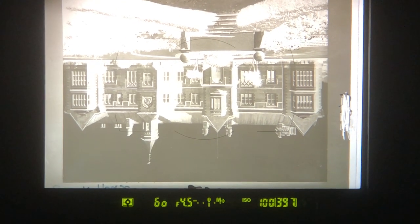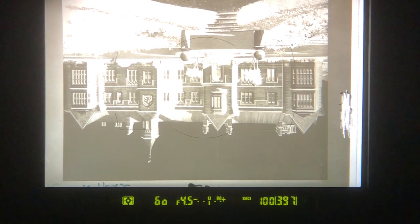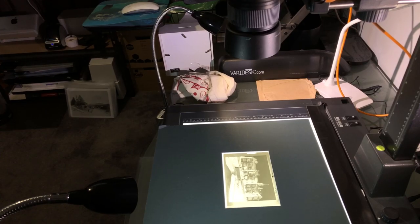Get the iPad to show a full screen of pure white, and turn the brightness up to full — that gives you your light source. Line it up by zooming the camera to fill the frame until the negative is all nicely squared up. Dim the lights in the room — you don't want any stray reflections in the glass.